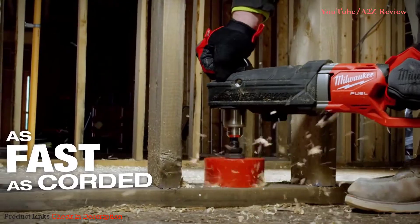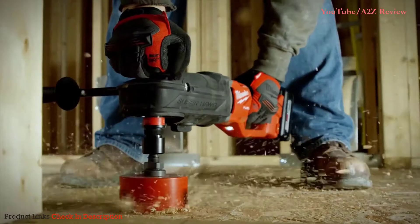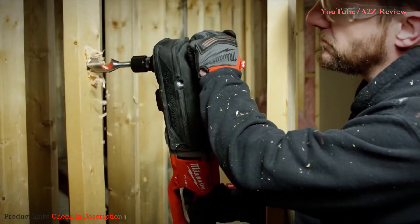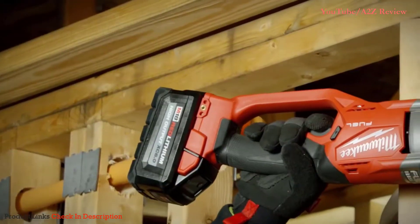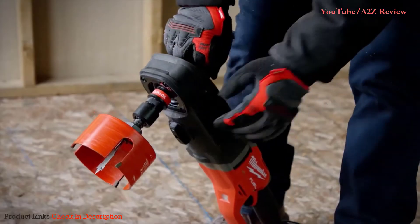It allows me to drill more holes faster and I can get through anything I'm really going for. It's the same rotations per minute as any corded drill, if not faster. The quick-lock adapter is definitely the best thing you can have for changing bits and putting on extensions. It's a very fast process.